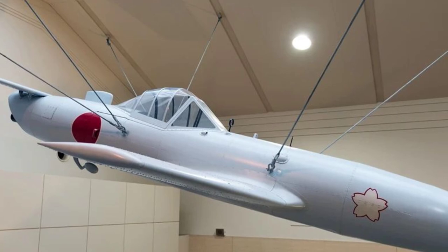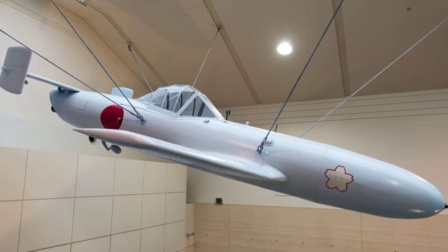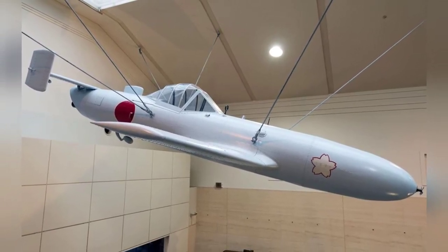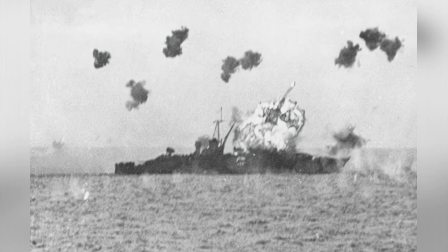As a training device, the trainer aircraft is designed to assist students in learning flight controls, so they can better operate civilian or military aircraft after completion. However, during World War II, Japan developed a Death Trainer aircraft with the sole purpose of teaching students how to die. This is the Cherry Blossom 43K-1 trainer aircraft.